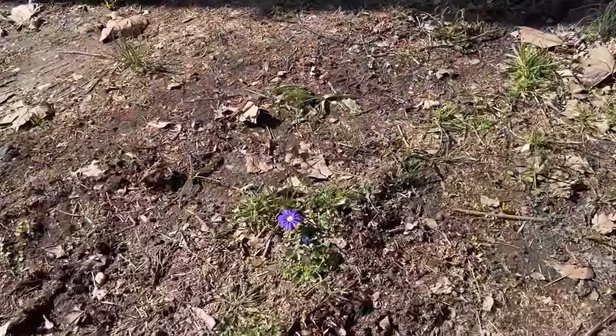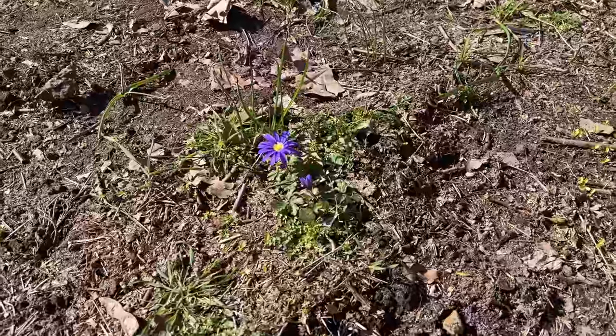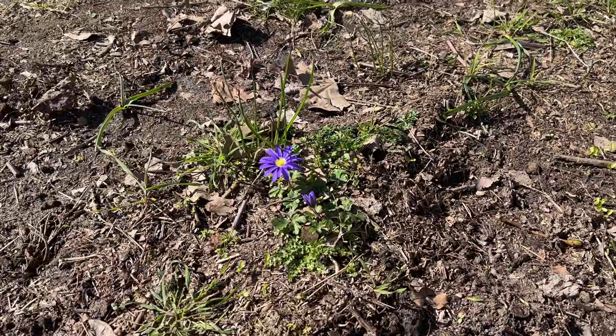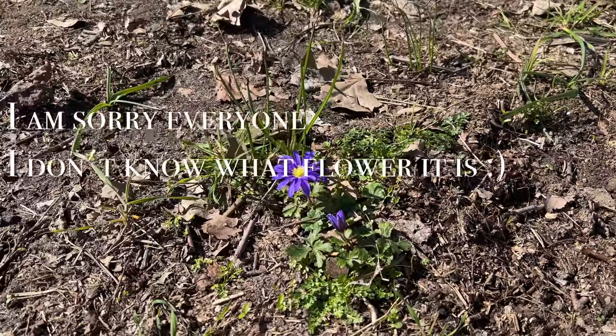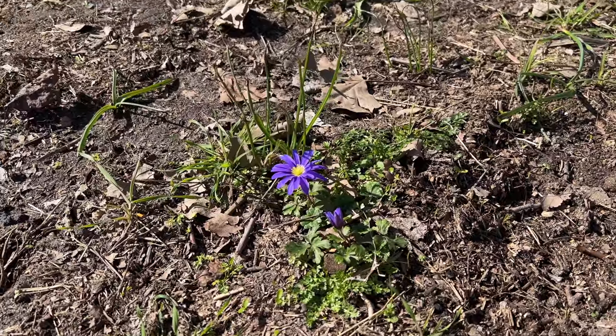I thought I'd take on Anna's skills of spotting spring flowers — she was doing daffodils. I'm not so sure what this is and I'll probably put it in the vlog, but we've got another spring flower coming out.